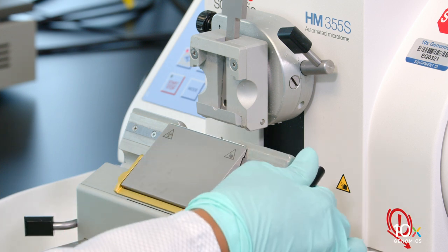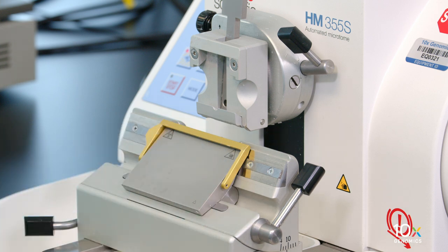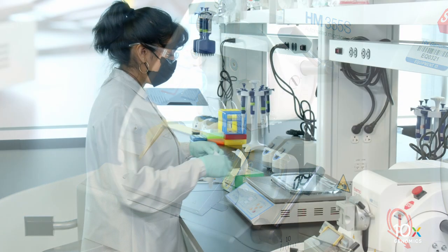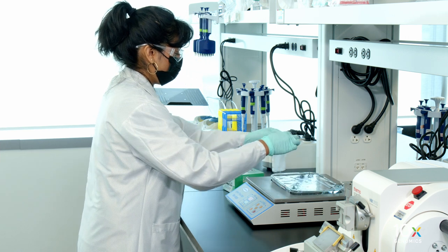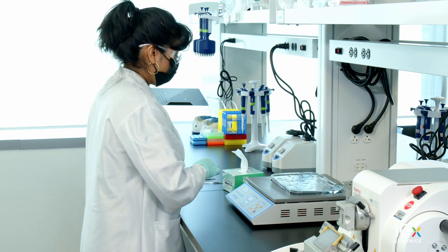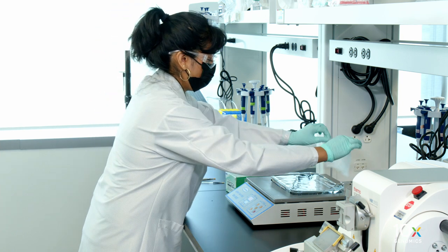Place the knife guard over the blade to minimize the likelihood of injury. Ensure that the clearance angle is set to 10 degrees. Ensure that the water bath is set at 42 degrees Celsius and is free from bubbles and particulates by gliding a KimWipe over the water surface. Repeat this step between sectioning as necessary.